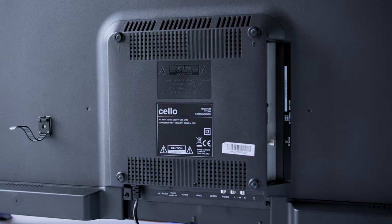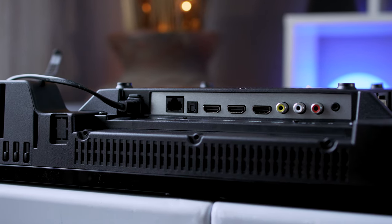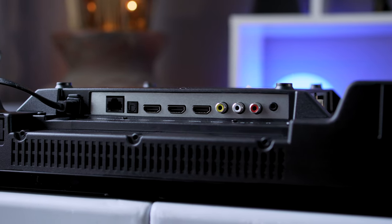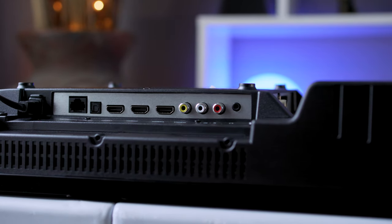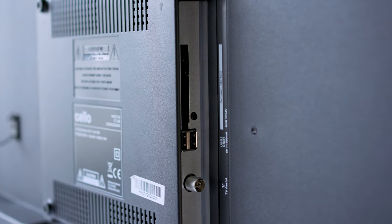Moving around to the back of the TV, there is a VESA 200 mounting system available if you want to stick it onto the wall. In terms of inputs, everything is really extremely basic. There are three HDMI inputs, although I've really struggled to find out which version HDMI these are. You've also got RCA component and separate audio inputs, a headphone jack, and for digital audio, an optical output. Down the left-hand side, you've got two USB inputs, as well as your aerial connection for Freeview capability.